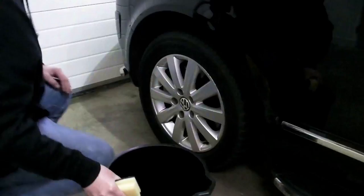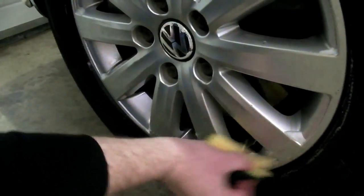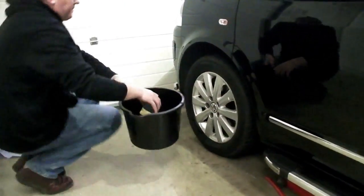Thoroughly wash your wheel using the water and washing up liquid. Adhesion is extremely important to the lifespan of your wheel wraps, so do a thorough job.